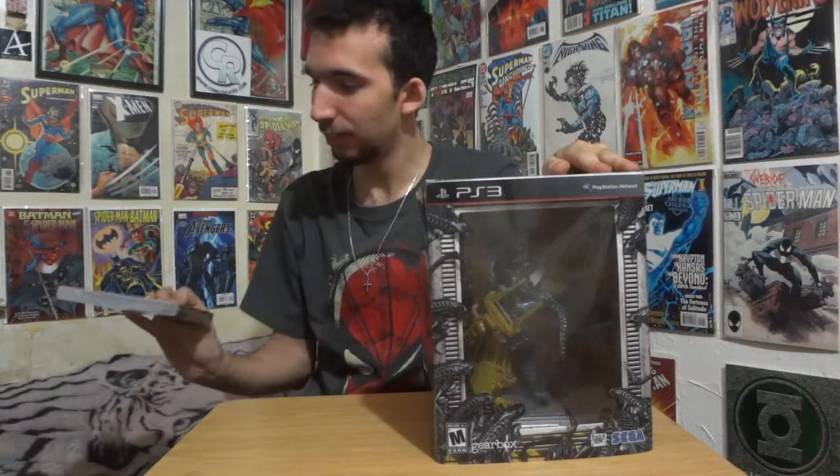Chris agreed to do Aliens Colonial Marines — to play it — whereas I decided to play, for the PlayStation 3, Duke Nukem Forever. And I didn't get the collector's edition, I just got the regular one. Well, there's a reason for that, but that's a future video. Oh boy, I'm looking forward to this. I think I have the better deal here, to be honest.